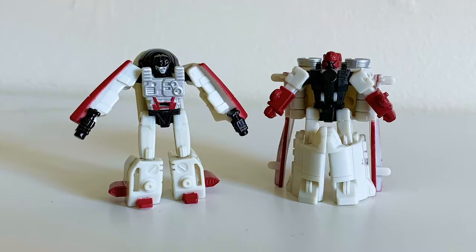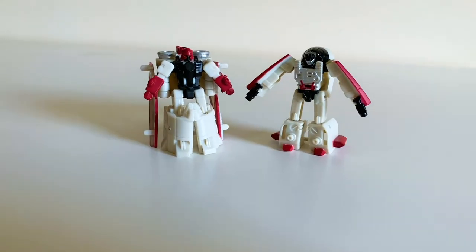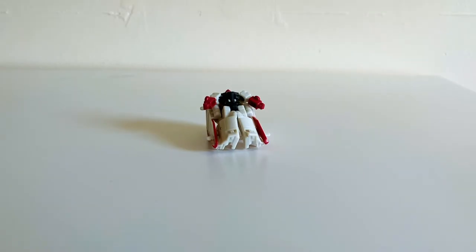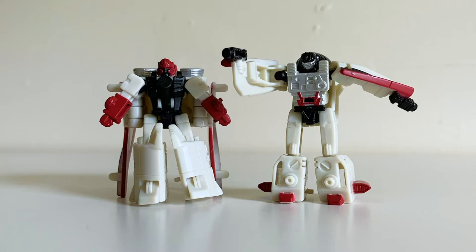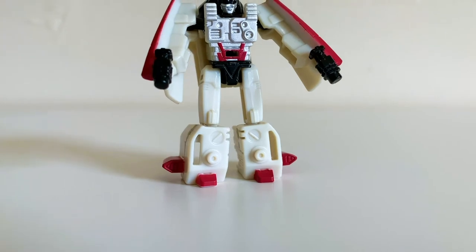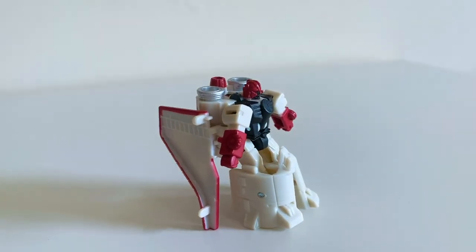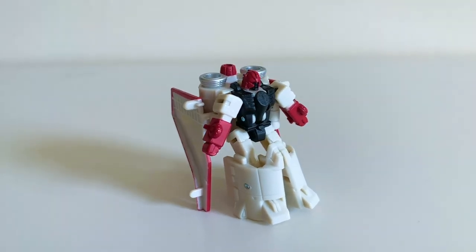Up next is Fuser and Blastmaster — lots of masters in this set. What is this, Doctor Who? I sort of think these two get the shorter end of the stick. My biggest issue is that Blastmaster doesn't seem to want to stand unless you bend their knees at exactly the right angle. Still, for what they are, they're a fun odd couple. I like Fuser's sculpted-in blasters and long thighs.